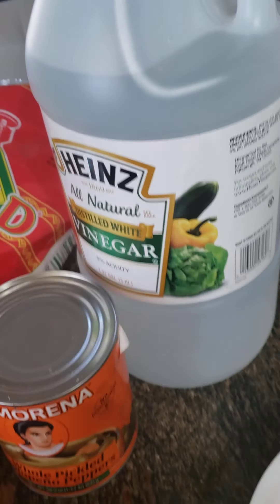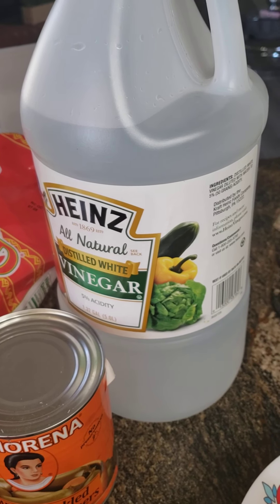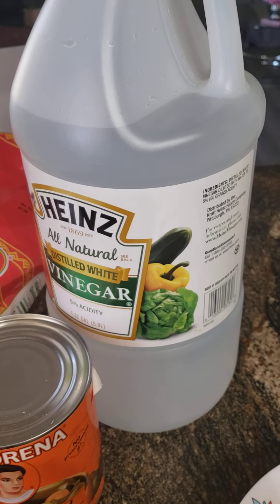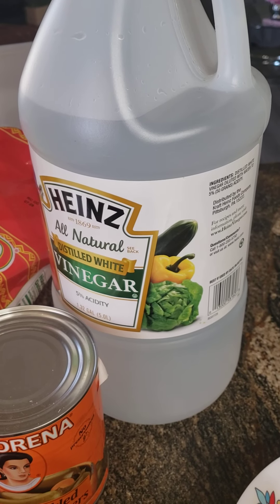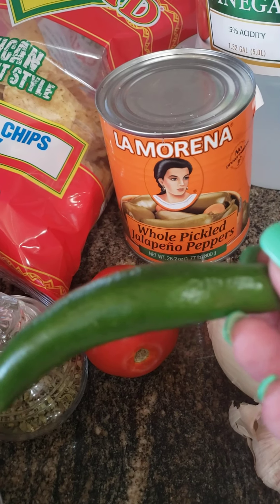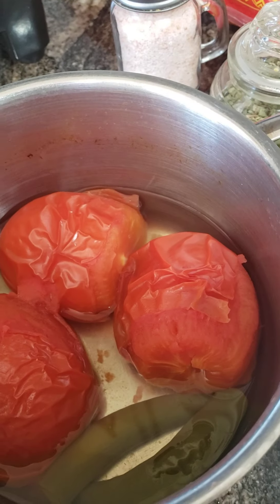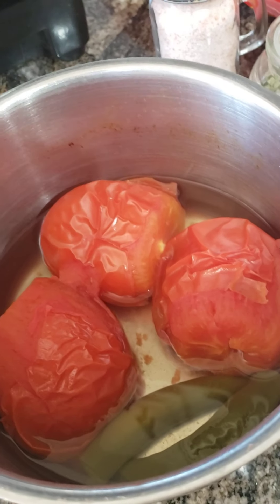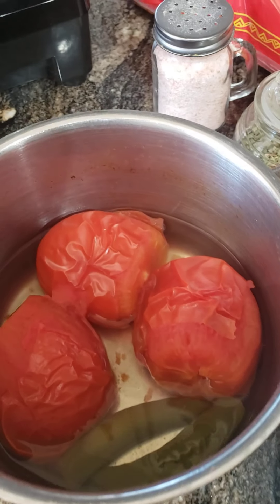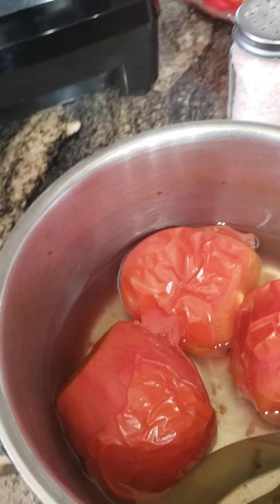Prior to this, I always wash all my produce with vinegar water. In a bowl, I'll put equal parts of vinegar and water. And then I soaked the serranos — I actually put two of them in this, it'll be a little spicy — and three of the Roma tomatoes. And then I just let it come to a boil until the skin starts blistering and falling off. That's what you want. So let's get started.